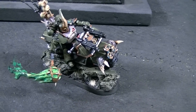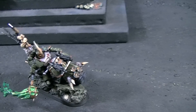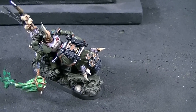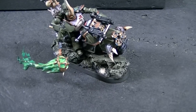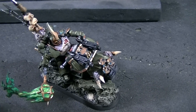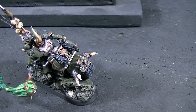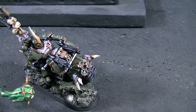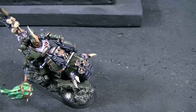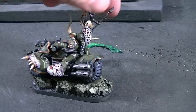Next is the Chaos Biker Lord with Black Mace. I just love the motion on this — in fact, that's why I did this whole video, to show off this one piece. The mace gives this sense of motion where the bike is turning and the mace is just ready to really put it down on someone.